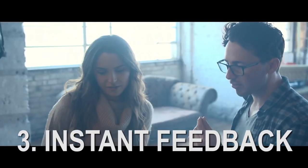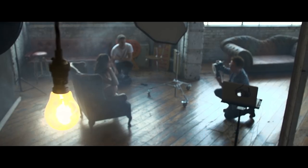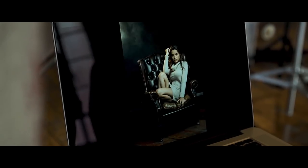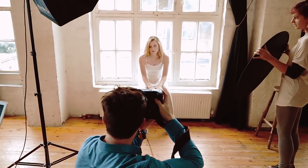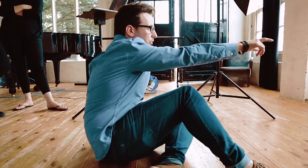Tip number 3 is instant feedback, and this is probably my favourite tip because there are so many advantages. Not only do the models get to see instantly on the monitor how the images are going to look, but your entire creative team can get a vibe and an idea of your vision. Your hair stylist, your makeup artist, your art director — literally everyone around you can see how the images are looking. The hair stylist might see something and jump in to fix it, and the makeup artist might want to make a tweak they wouldn't have noticed otherwise.